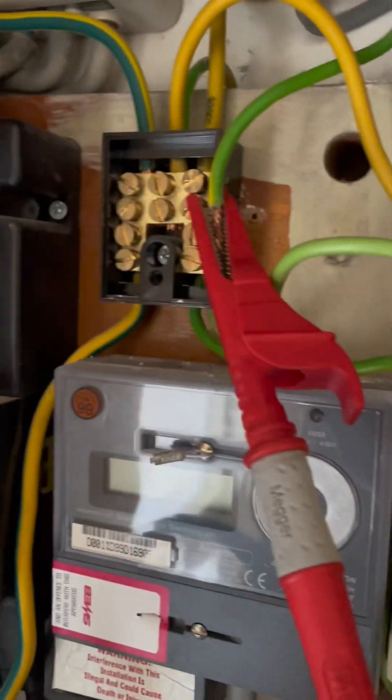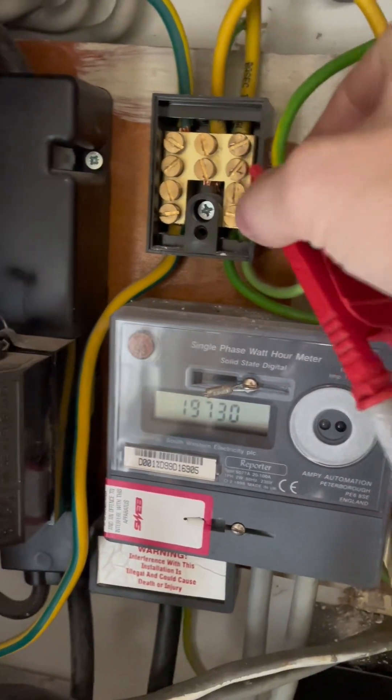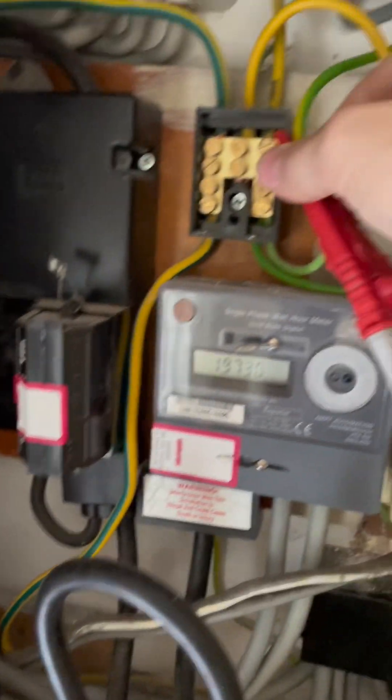The main man's just gone over to the water stopcock, and through process of elimination, just because I can visibly see where a lot of these 6 mil and 10 mil cables go, I think it can only be that one. So in a second hopefully we'll get a reading. I nulled the leads - it was like 0.95 ohms so I nulled them.